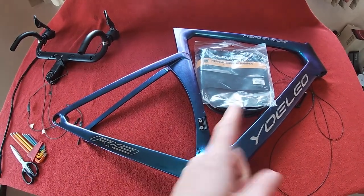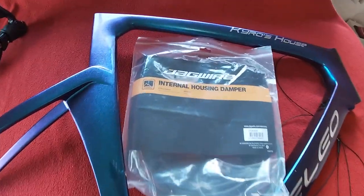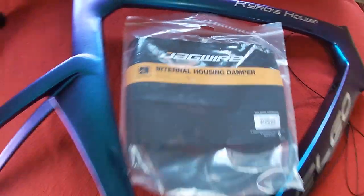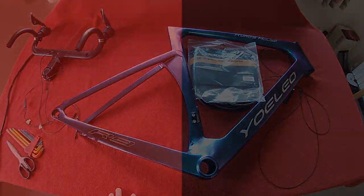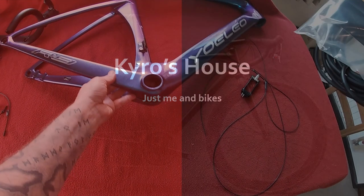Hi everyone, welcome to Karo's House. Today we're going to be threading the Di2 through the frame using the Jaguar internal housing damper. Let's get on with it.